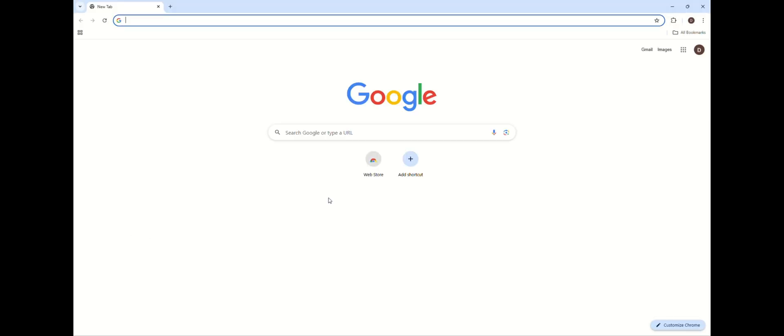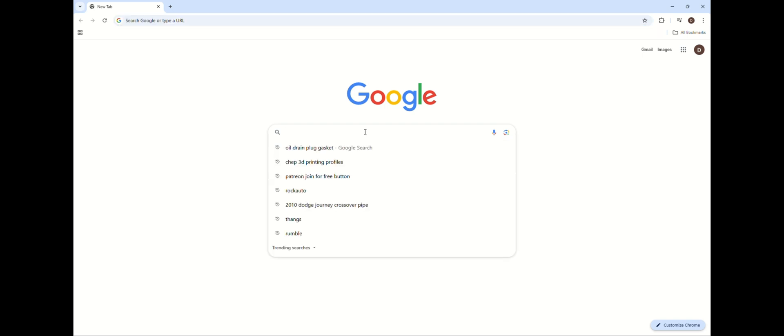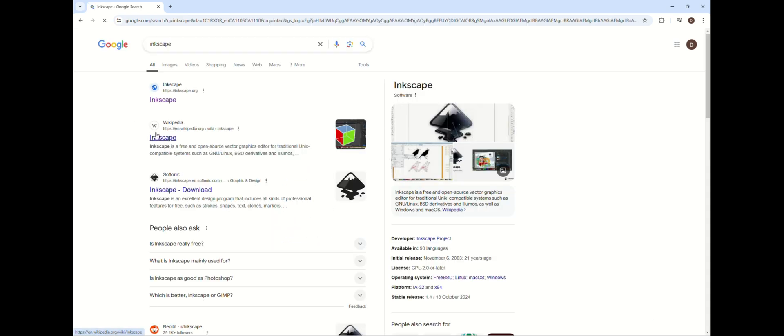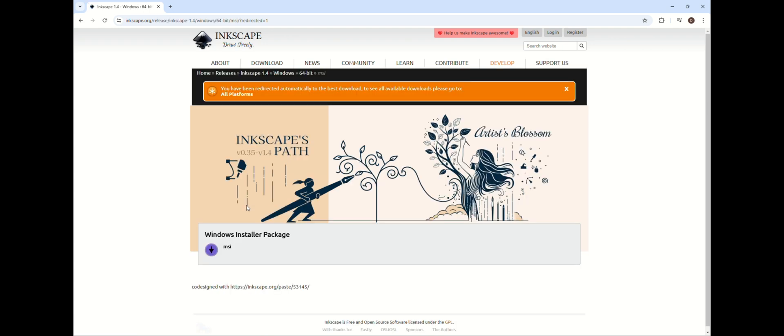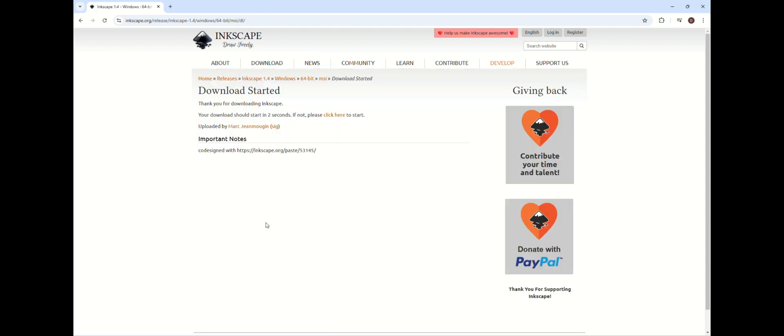Welcome to the channel. In this video I'm going to touch back on a video I made about five years ago where I showed you can cut directly from Inkscape using a cheap vinyl plotter cutter. The one I use I got off eBay. I had a few people saying it didn't work for them — I've always used an older version of Inkscape, so I figured I'd download the newest version, Inkscape 1.4, and see if it works.